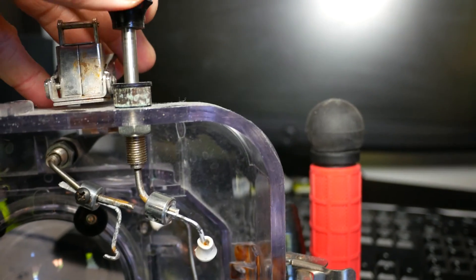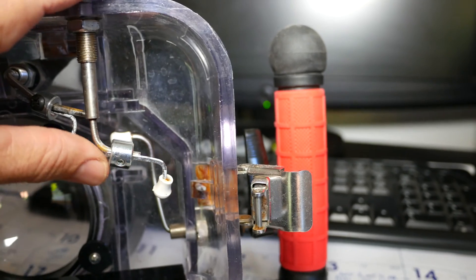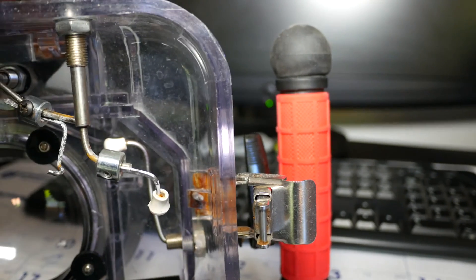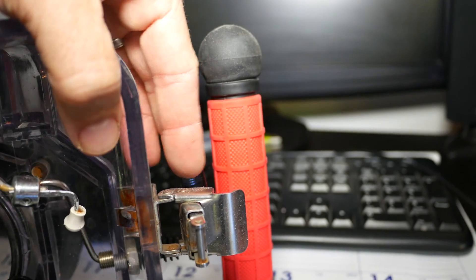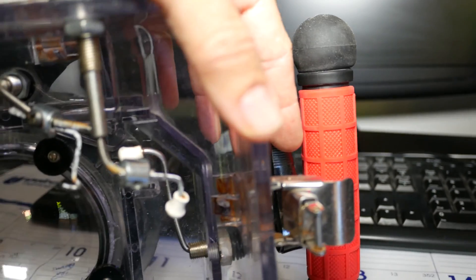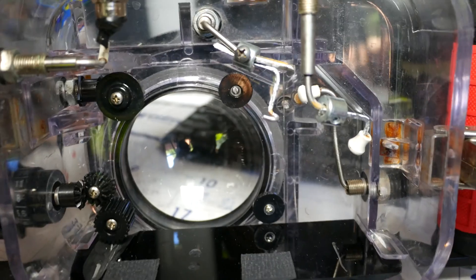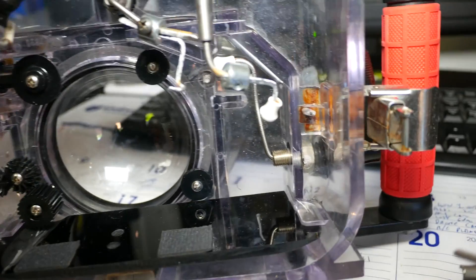This knob here is the record on/off function — again, a shaft collar and coat hanger. I found this little rubber end piece I just stuck on, so when you go up and down, that hits your record button. There's another knob over here — a lever that also functions as the photo button, so when you push it, it presses down and takes the photo. This worked for the GH1, GH2, and G7, but you can adapt it for any camera.